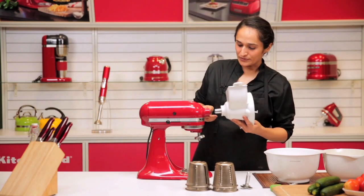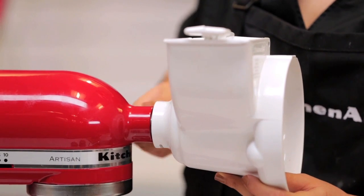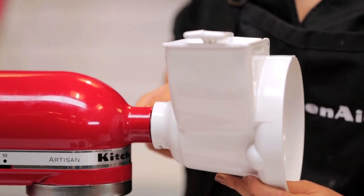It's easy to assemble. You place the housing in the attachment hub and tighten the hub screw to fix it in place.